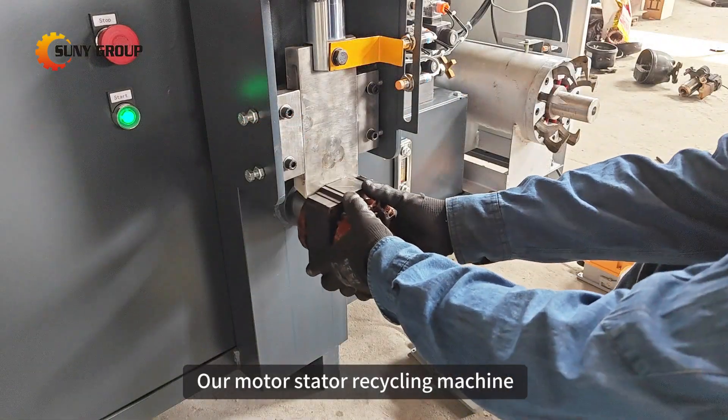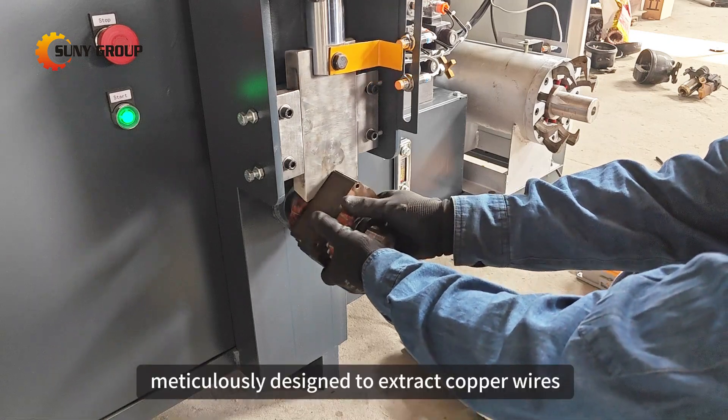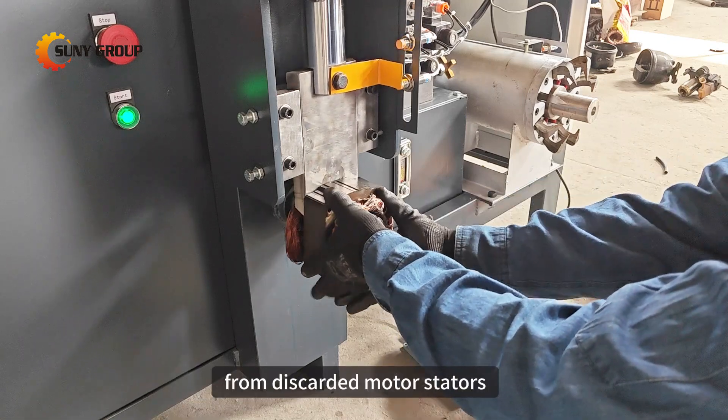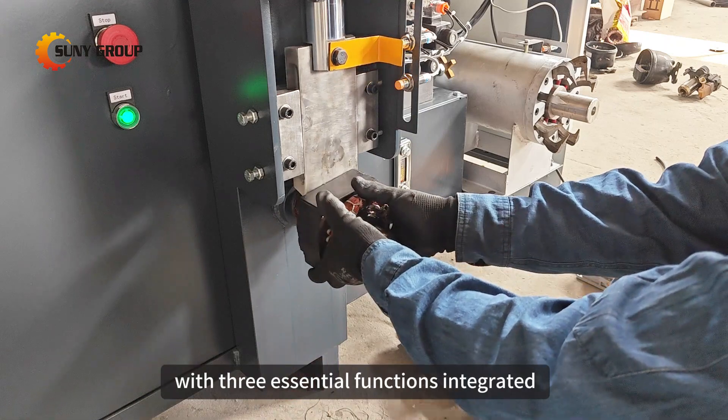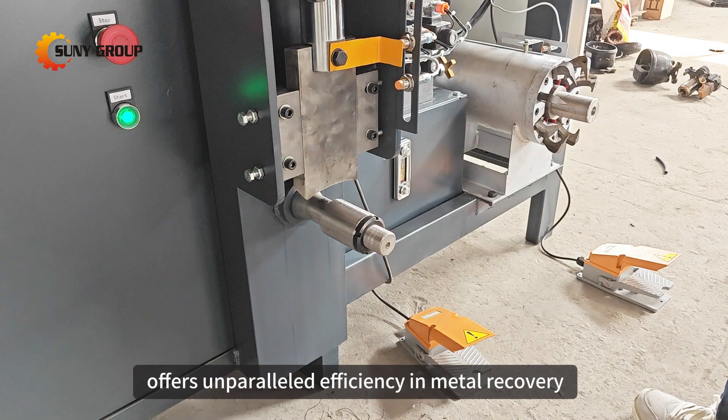Our motor stator recycling machine stands as a mature solution, meticulously designed to extract copper wires from discarded motor stators. With three essential functions integrated, this innovative device offers unparalleled efficiency in metal recovery.